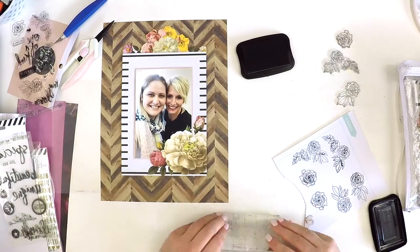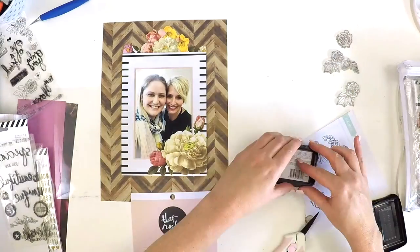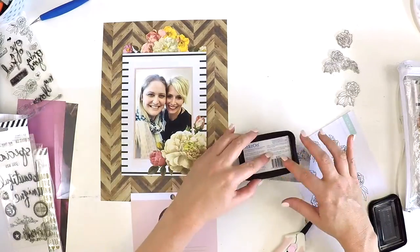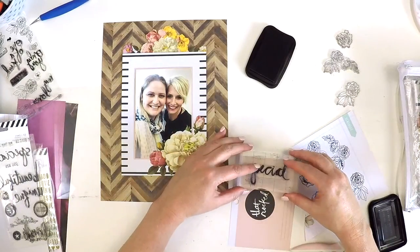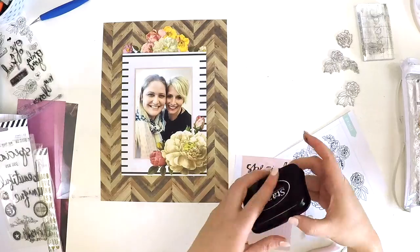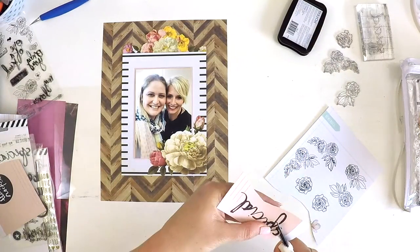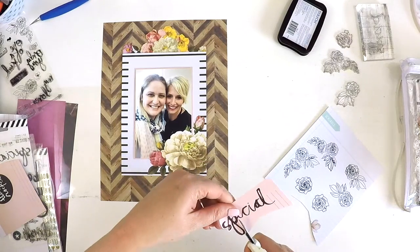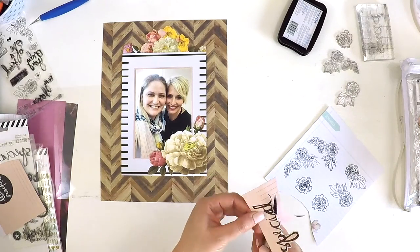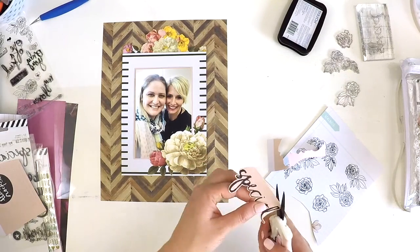Here I've grabbed a couple of Heidi's stamp sets, pulling out some florals, and I'm also going to use one of her title words as the title for this layout — the word 'special.' We all love Heidi's handwriting and I really wish I could write like that, but I'm thankful she created these stamp sets so we can enjoy that lovely scripty font on our projects. Using some Stays On ink, I've stamped out those florals and the title, and now I'm going to fussy cut them out.